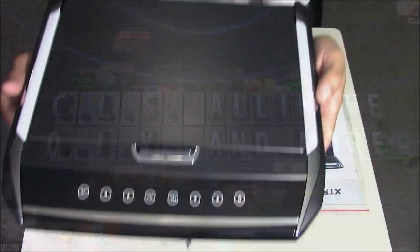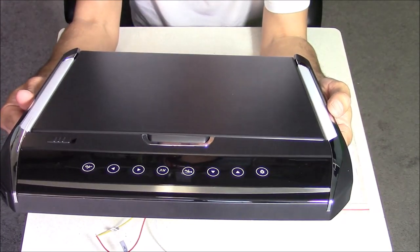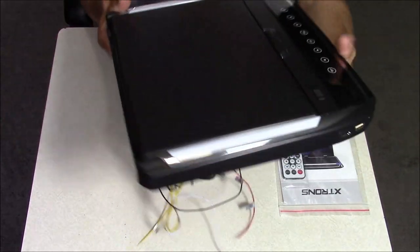So here's an up close look at the monitor, and I really like the looks of this. It's got a nice sleek design, it's nice and low profile. The last TV I had that was an overhead mount was made by Rockville, and that one was really thick. This one's a lot thinner.